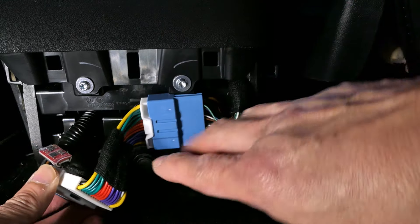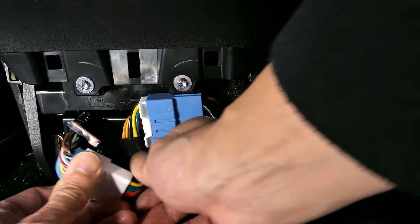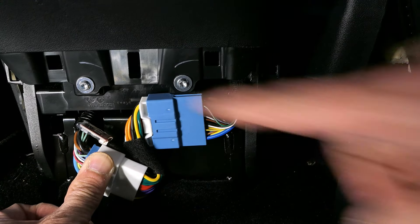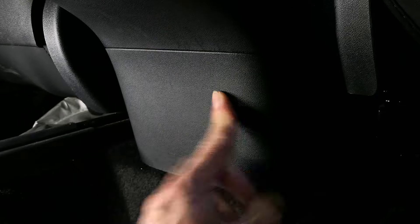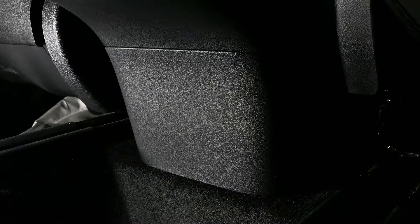Now we are essentially done with this install. You'll need to torque these around a little bit, then take the cover and put it right back — and you are pretty much done. All I did was align those little pins, push, and it locks in. As you can see, it's a nice clean install, nothing bulges out, and that is how it should look.